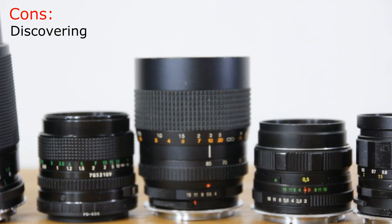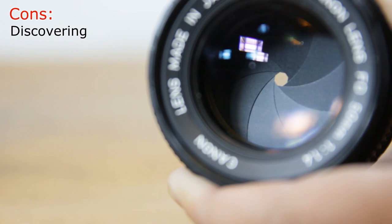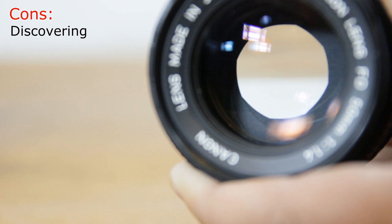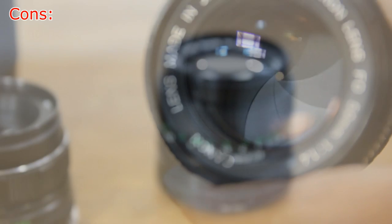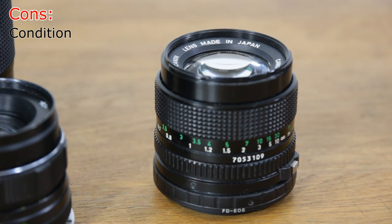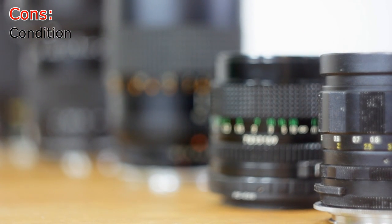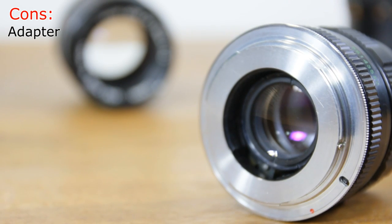Just as we have good lenses and not so good lenses today, back in the day there were great lenses and not so great lenses in the mix as well. So some amount of time needs to be invested in research before making that purchasing decision. It's amazing that some of these lenses are two, three, even four decades old. As hardy as they were built, you still need to be very particular about what condition the lens is in today. Thanks to adapters we can bring these old lenses back to life, but the results are not always perfect.